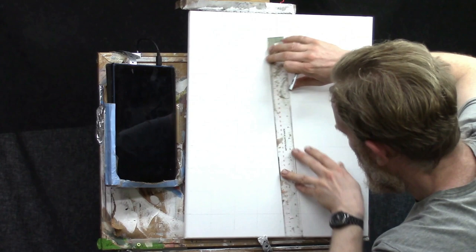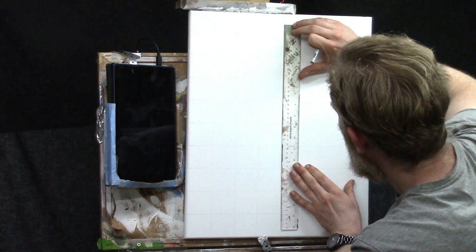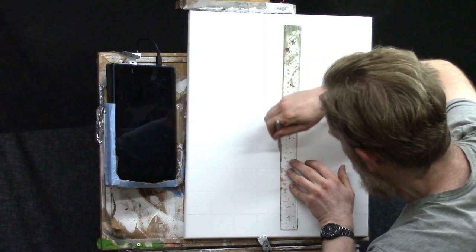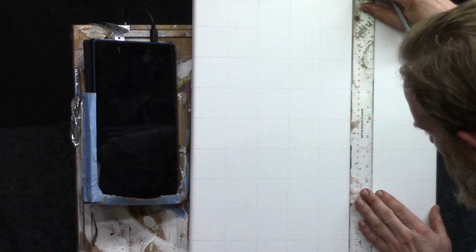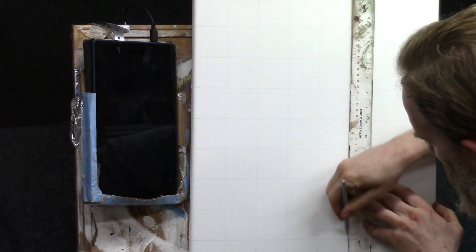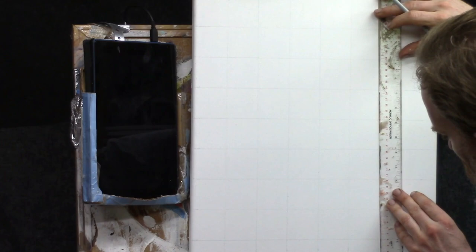You might find it easier to do this on a table — an angled table would be even better — but for demonstration I'm doing it on the easel. Use whatever works for you, whatever's most comfortable. And this is what it should look like when it's done: fairly light squares, nice and even. You want 10 squares high by 8 squares wide when the canvas is tipped vertically.